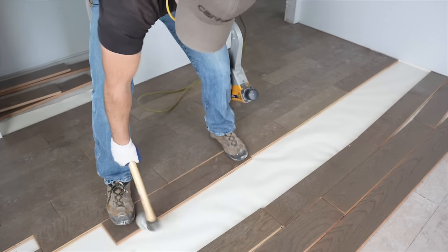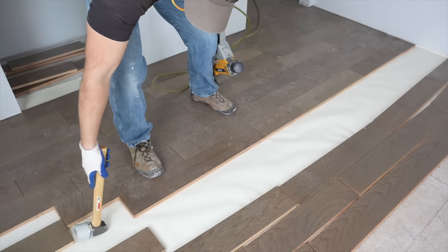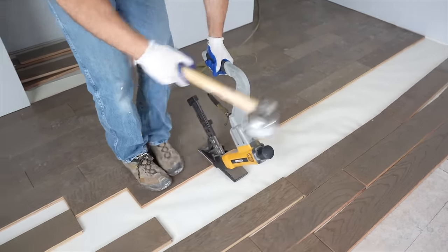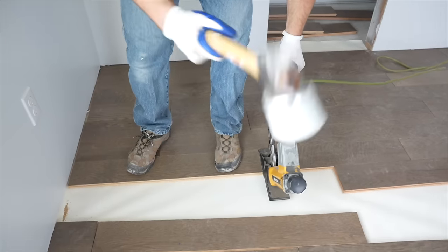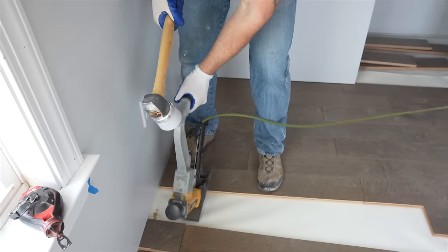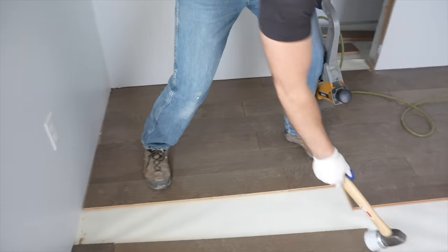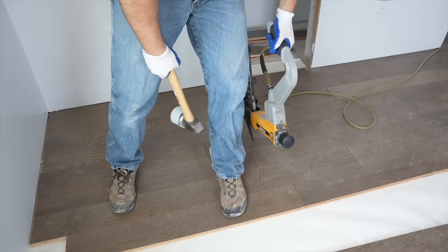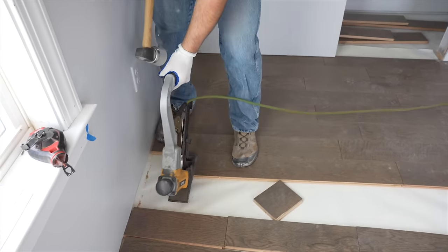Use your foot to help guide the board into the other row of wood, then take your rubber mallet and tap it tight against the piece you just installed, and nail it off. The closet in the background will be continued using the slip tongue method as shown earlier.